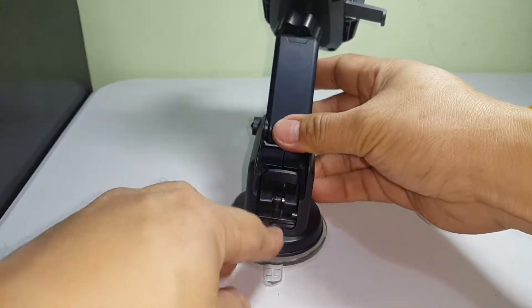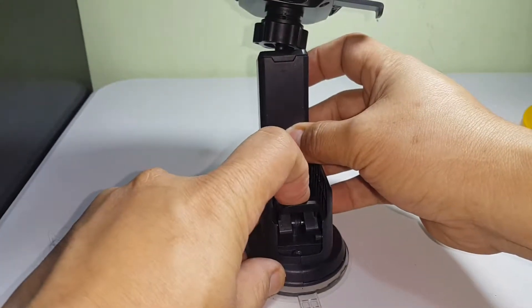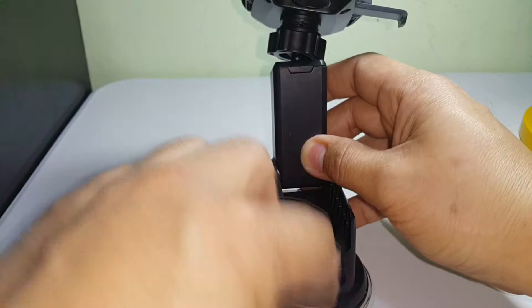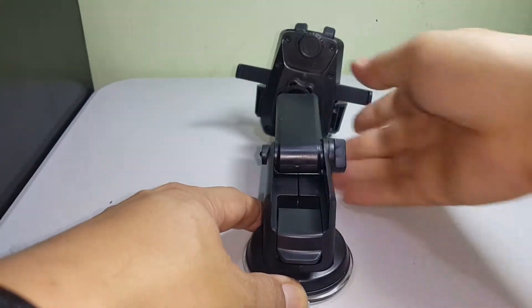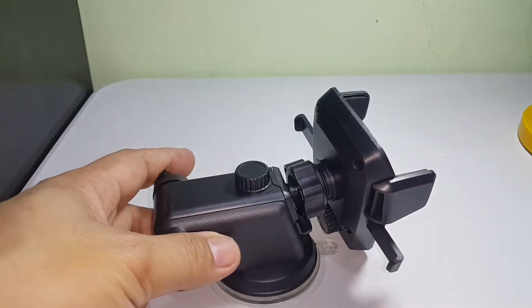To mount it, all you need to do is remove the adhesive cover, and there's a lock here. You post it through the middle of the socket, inside there in the middle, and post it up — and it locks it in place.